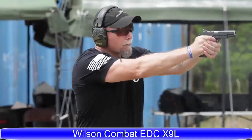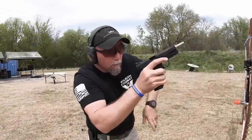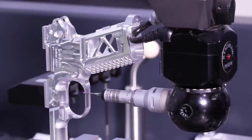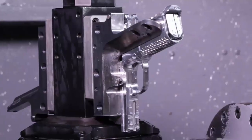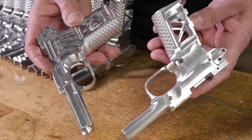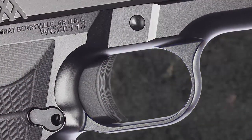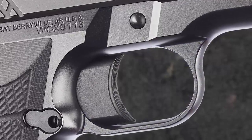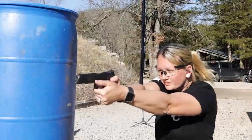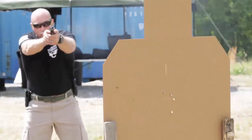The EDC X9L is geared towards defensive and recreational shooters that prefer a longer sight radius. Designed by Bill Wilson and Wilson Combat engineers, the ergonomic design of the high capacity compact X-frame grip, in conjunction with an enlarged trigger guard window and your choice of radius trigger pad length, fits all hand sizes comfortably and improves recoil control.